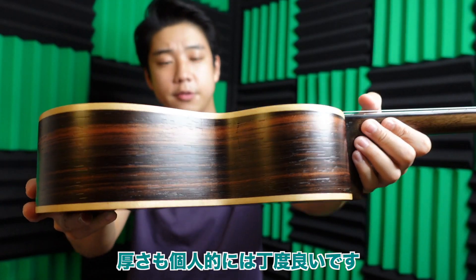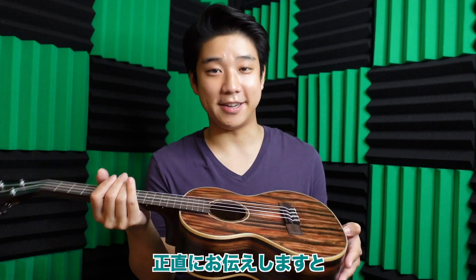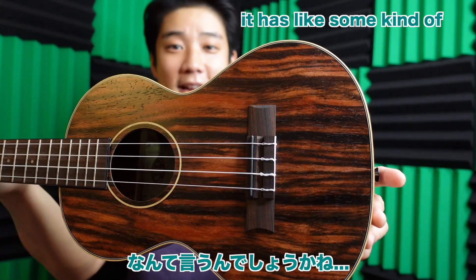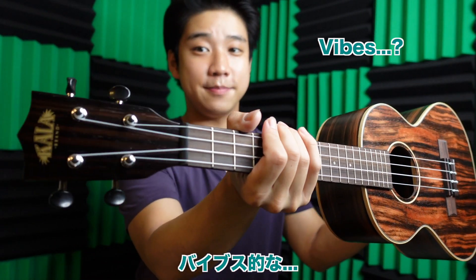Go check it out. The thickness of this ukulele sounds about right. What I love about this ukulele — I'm not gonna lie — it's the design. It has some kind of mysterious, cool vibes. And the sound is really good, especially for the price that you're paying for.